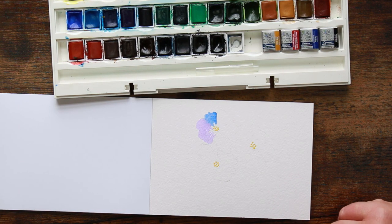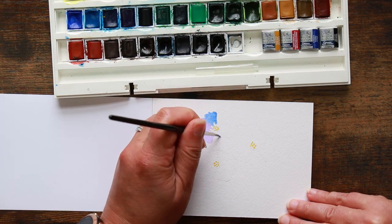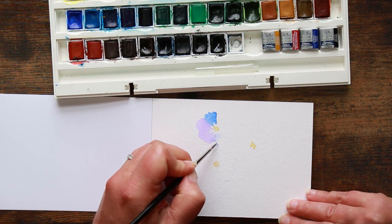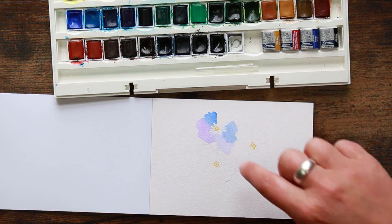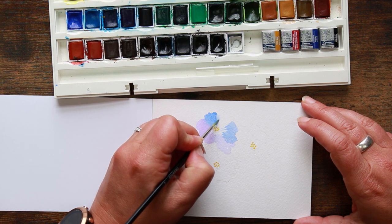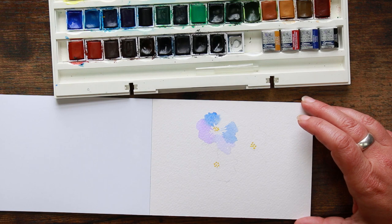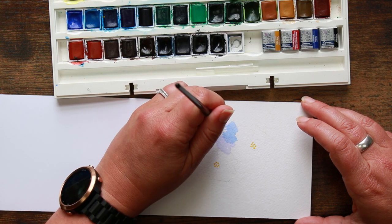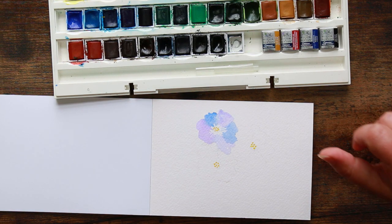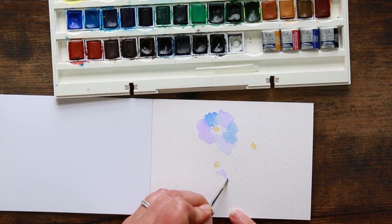I go back to my blue and I don't even clean my brush a lot of the time, I just go straight in and put these flicks in. I've got quite a purpley-bluey color now. There's a harsh line here and it's started to dry, so with a bit more water on my brush I'm just going to wet that and lift that line a little bit, then grab some of my purple, get the flicky lines in, and join it up. There we've got our first little pretty flower.